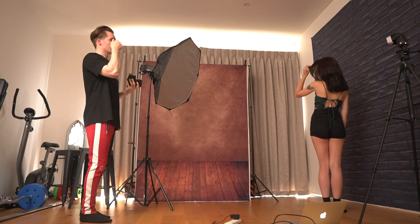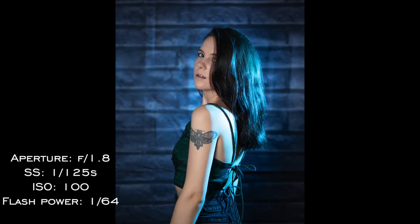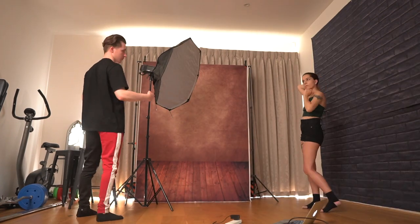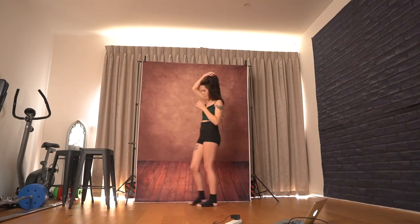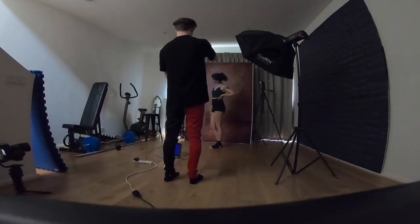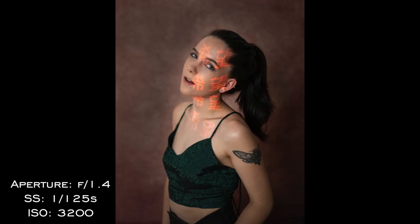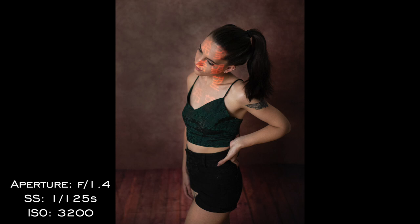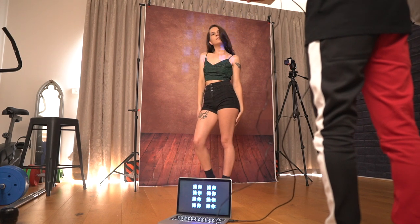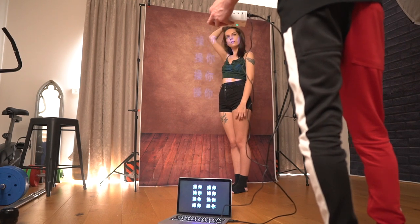Flick your hair back with your left hand. Put it just in front of one of your eyes as well. I might do that one in front of this backdrop — so we'll just change now. You should do a hair flick with your right hand.